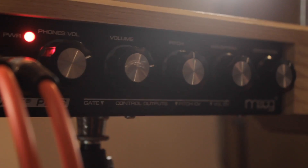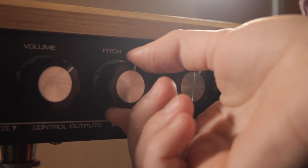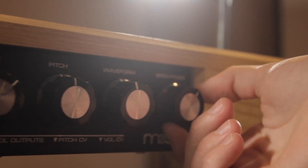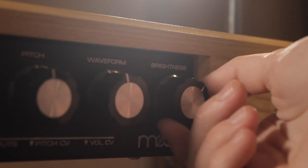You'll notice a variety of knobs on the back of your Etherwave, including a headphone jack, volume, pitch, waveform, and brightness, which will make the tone a little softer.